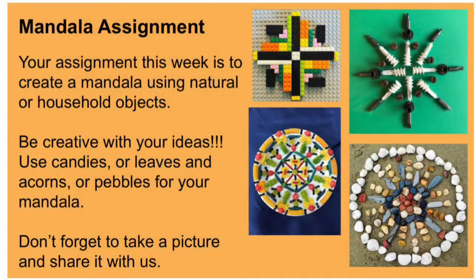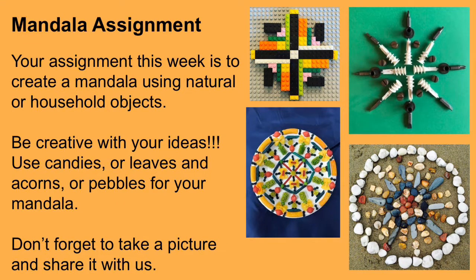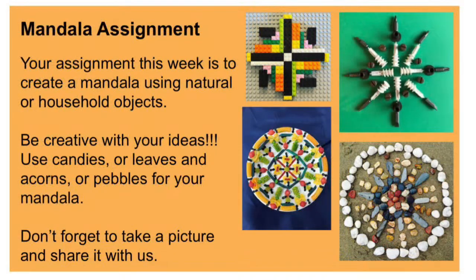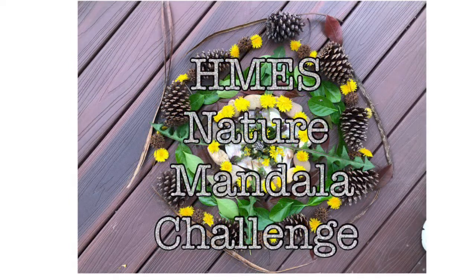Your assignment this week is to create a mandala using natural materials, like you saw my daughter and I doing in the video. If you're unable to get out, you're welcome to use things you can find around your house — small items would work best. When you finish, take a picture and either share it with Mrs. Jarvis on Twitter (have a grown-up help with that), or you can email it to Mrs. Rasheed or Mrs. Jarvis. You can find our email addresses in the specialist tab in Blackboard under teachers, or on the school website. Enjoy today!